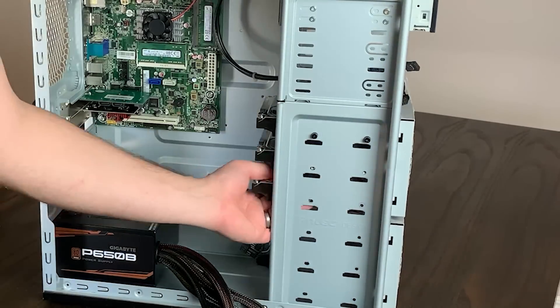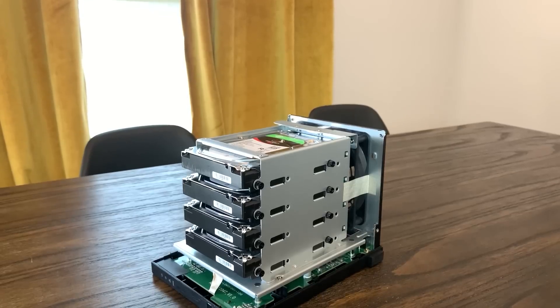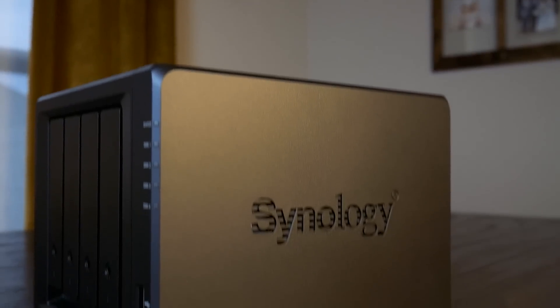I've made quite a few videos on how to build your own NAS with used PC components, and I've even made a few videos talking about pre-built NAS appliances. But today, we're not going to be building or buying, we're going to be hacking.